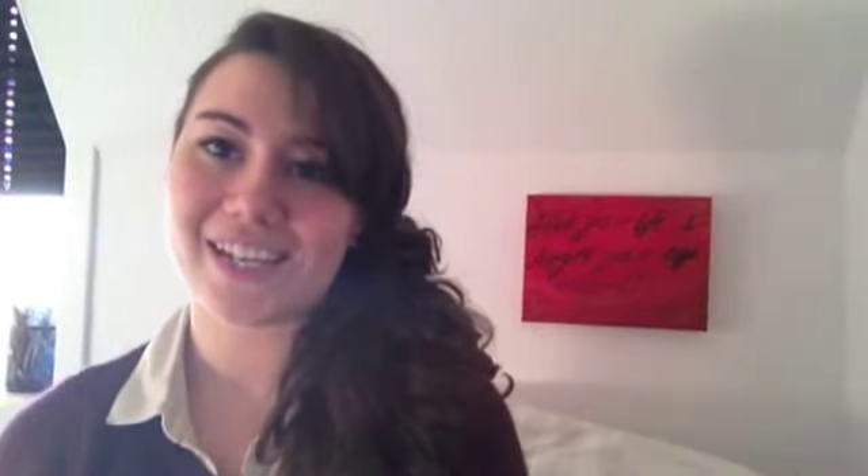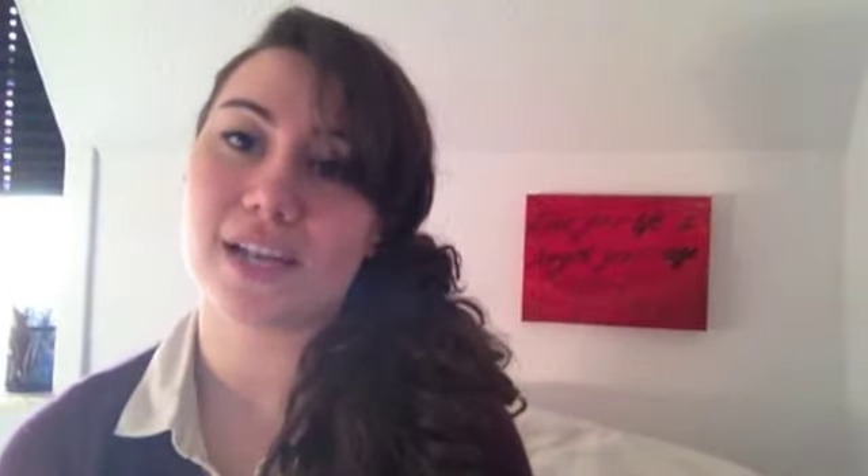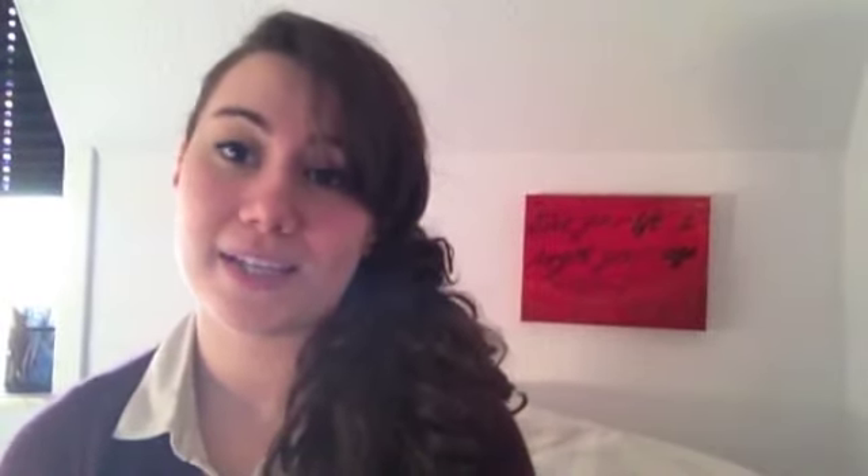Hello everyone, my name is Natalia and today I've decided to make my first video on YouTube. I'm going to show you how you can recycle an old picture frame and make it into a decoration for your bedroom.